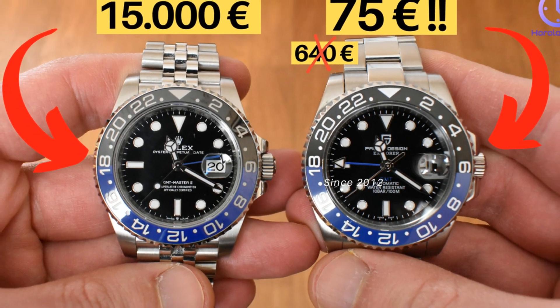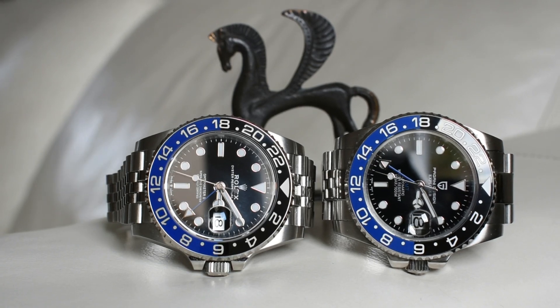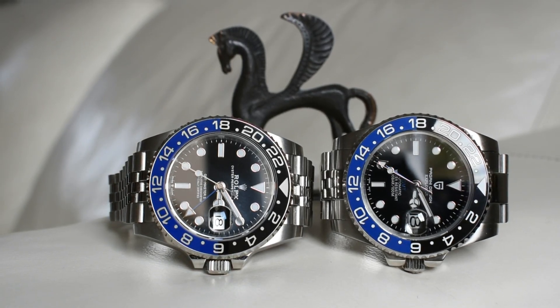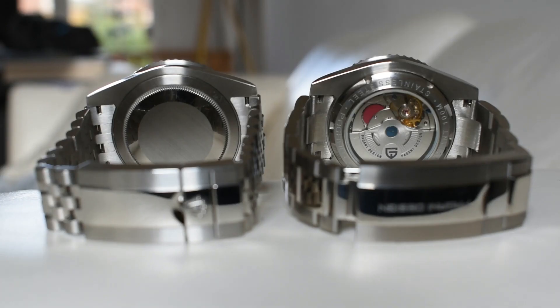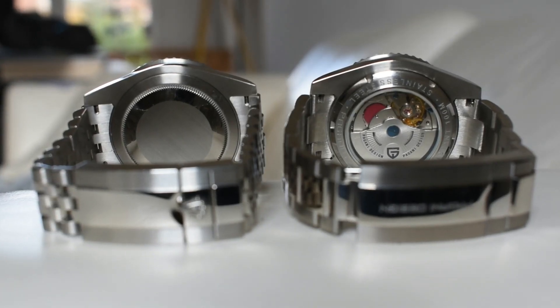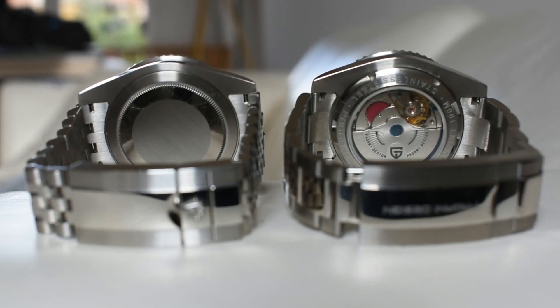Hello and welcome back to Orlogic. In the first part, we pitted these two watches against each other and compared their dials, finishings, bracelets, and clasps. Now in part two, we will compare the looms, the movements, the accuracy, and then we'll conclude this video.